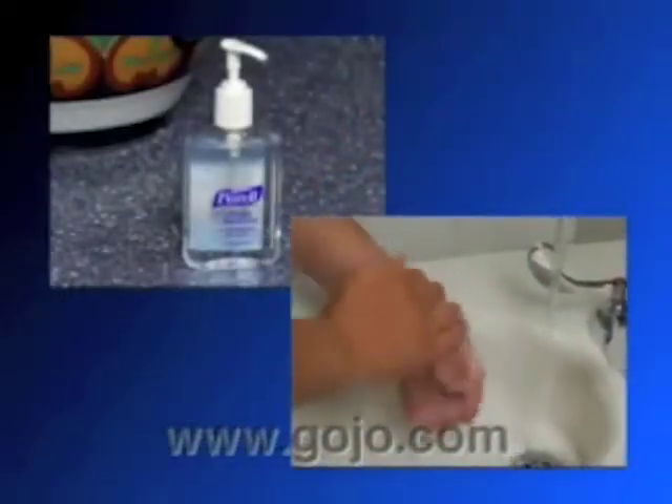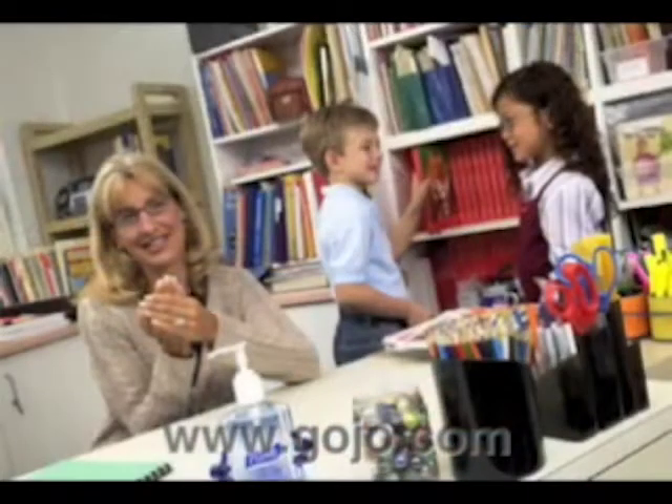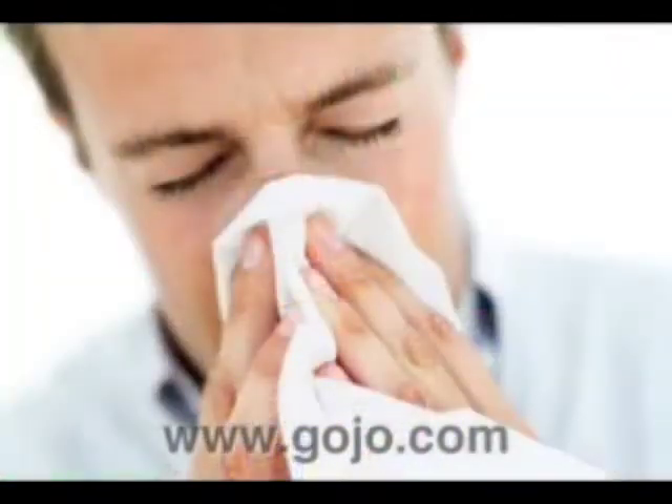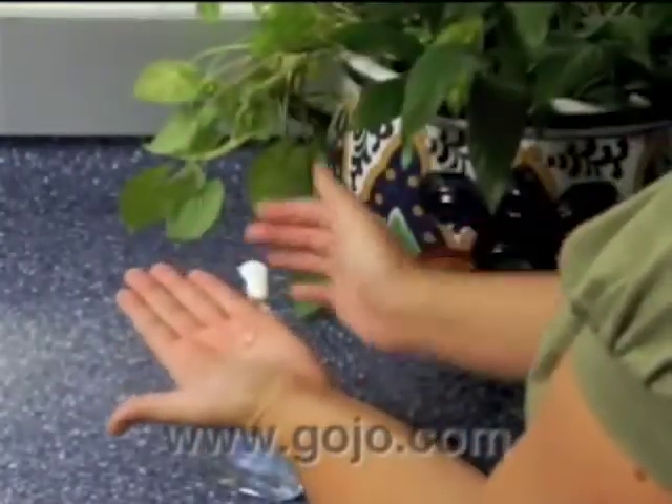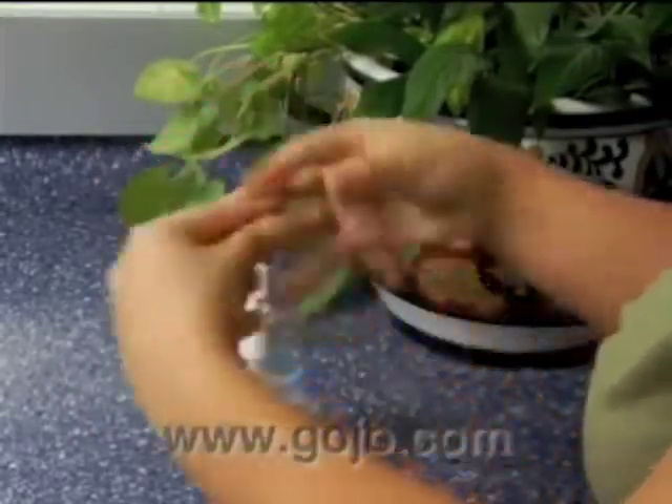Hello and welcome to this video about hand hygiene. Most of us grew up with constant reminders to wash our hands. Keeping hands clean is one of the most important and easiest things you can do to avoid spreading germs that can make you and other people sick. This video will show you hand washing and hand sanitizing techniques to help you keep your hands clean and keep you and others healthy.